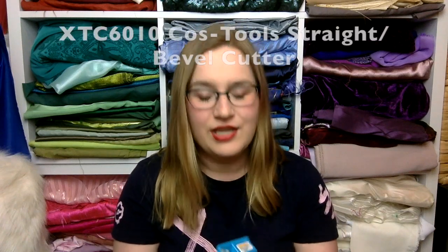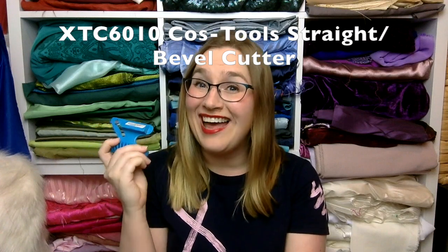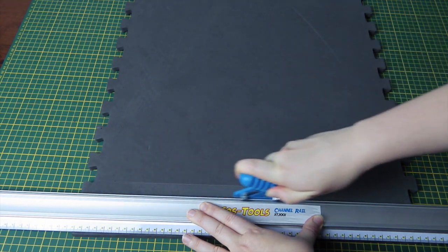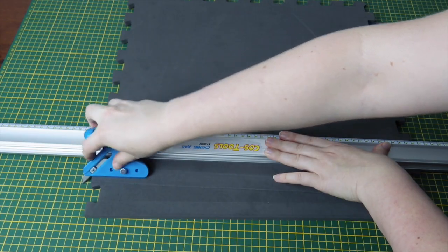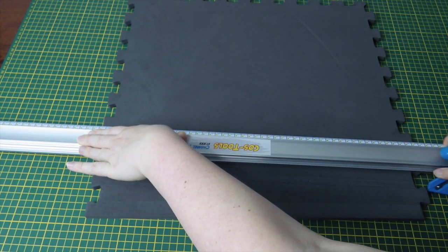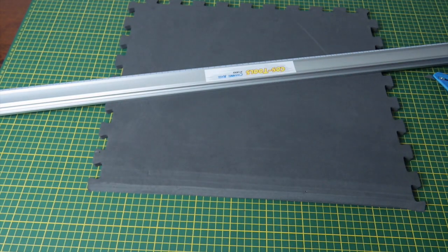Moving on to the last tool that can be used in conjunction with the ruler — the straight and bevel cutter. Out of all the tools, I think this little device is my favorite. The blades are hidden inside, and this can be used for either a straight cut or a very sharp 45-degree angle cut. To switch between them, you just change which side the blade is inserted on and change the little block at the bottom. It's really easy to use and the cuts are perfect every time.